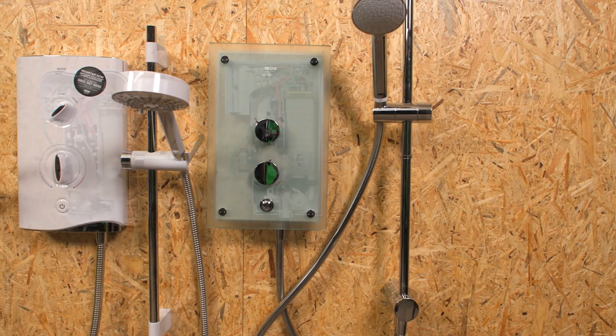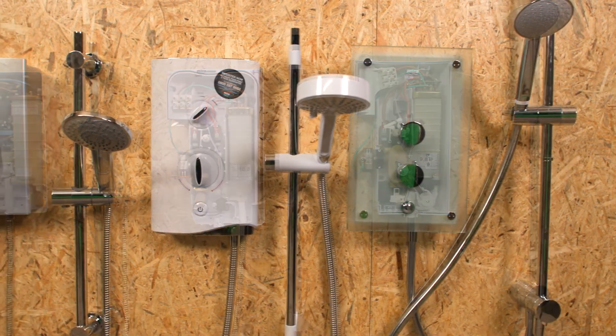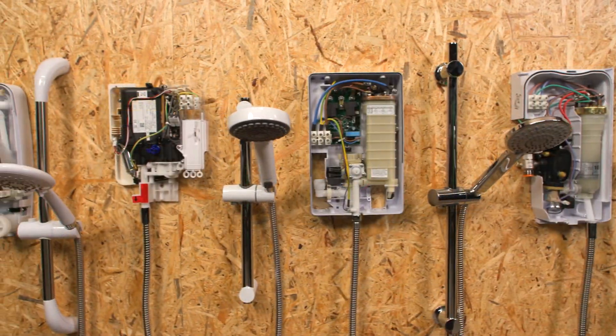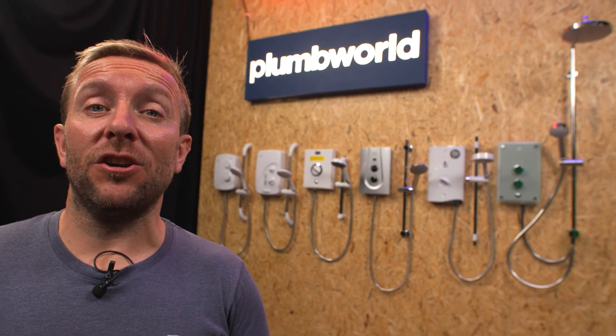Hello everyone, my name's James from the YouTube channel Plumber Parts and today I'm working with Plum World to tell you all about electric showers. If you're replacing an old electric shower or thinking about doing a new installation, hopefully this video is going to give you an idea as to what types there are out there, some installation requirements to think about, and the pros and cons of the different types of electric shower on the market. Watch all of this video all the way through and let's get on with it.